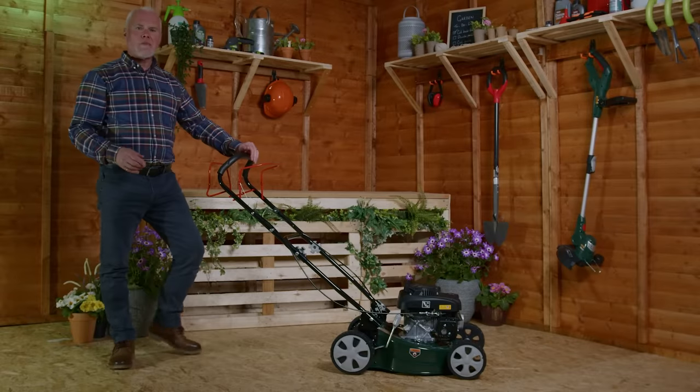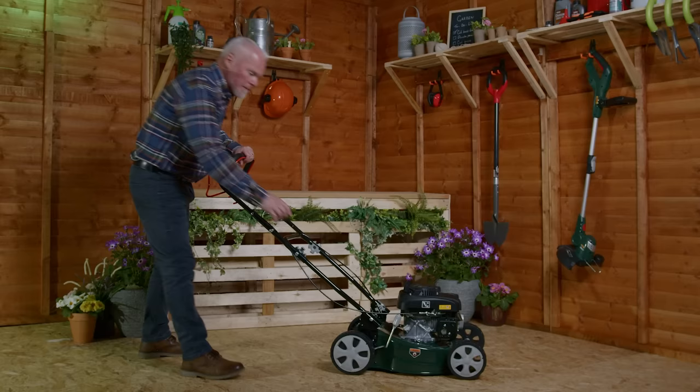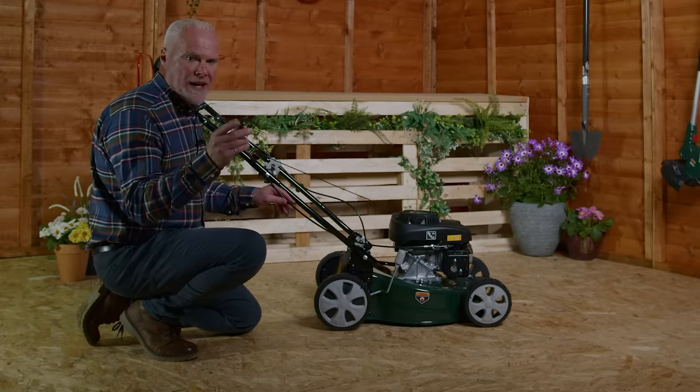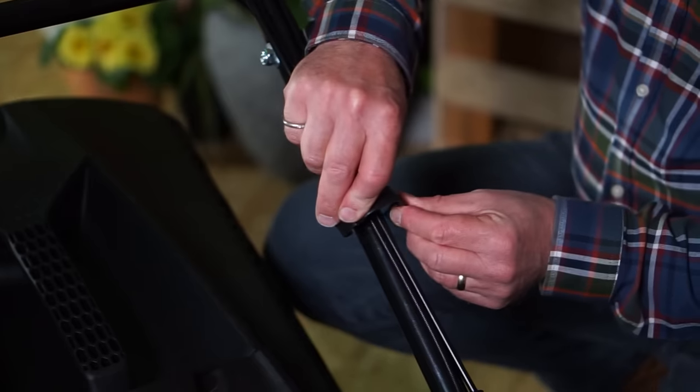We're now going to rest the pulley cord into the clasp. Pull the clutch lever forward, pull the pulley cord out, then drop in and release. We're now going to secure the cables to the handles using our cable tidy — clip on and then repeat on the other side as we've done here.